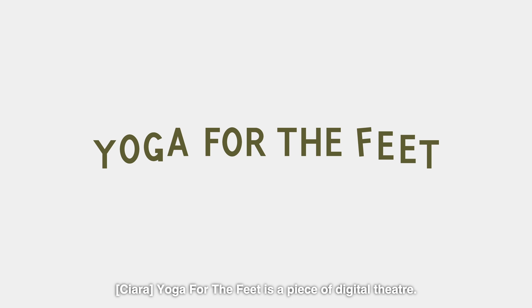Hi, I'm Keira and I play Bea in Yoga for the Feet. Hi, I'm Iona and I play Annie. We'll introduce ourselves in character at the end of this introduction. Yoga for the Feet is a piece of digital theatre, written by Tilly Lunkin and directed by Stephen Bailey. Full credits are listed below and at the end of the video.